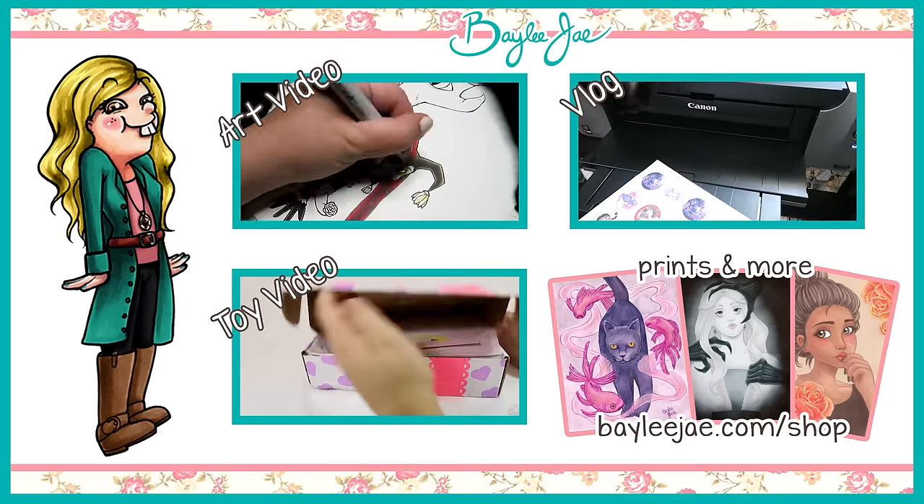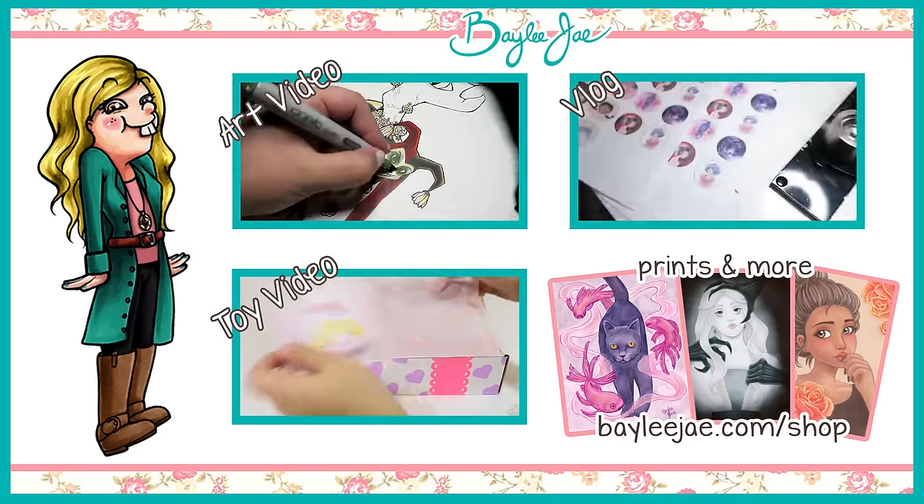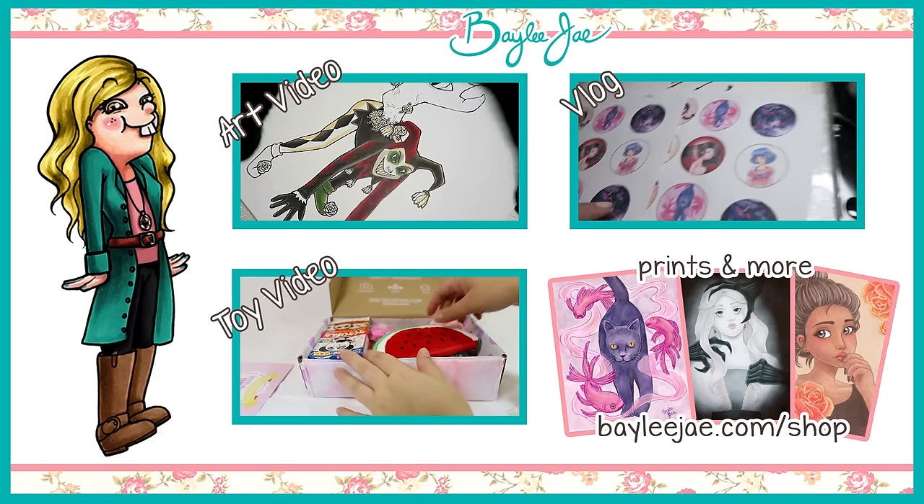I'll put together some Art of 2016 buttons, okay, let's see how this compares to the first printout. Oh yeah, this is the better version, I think.